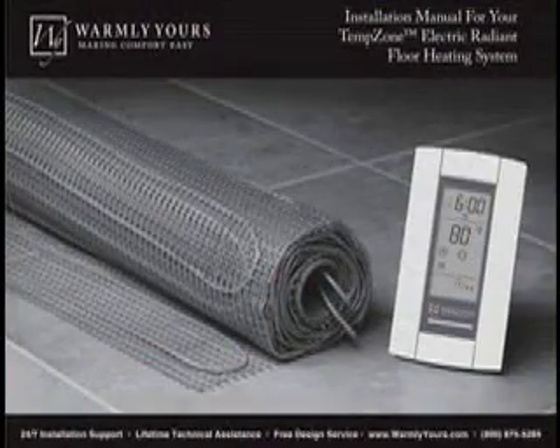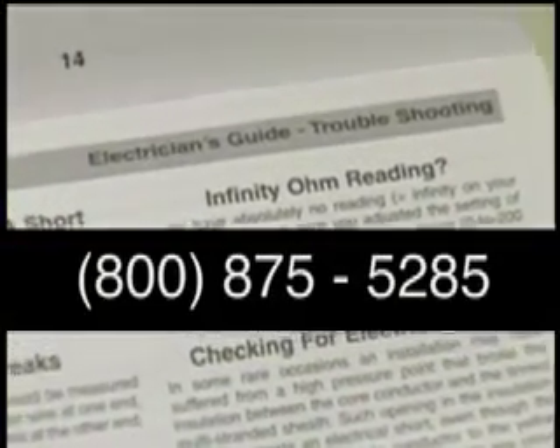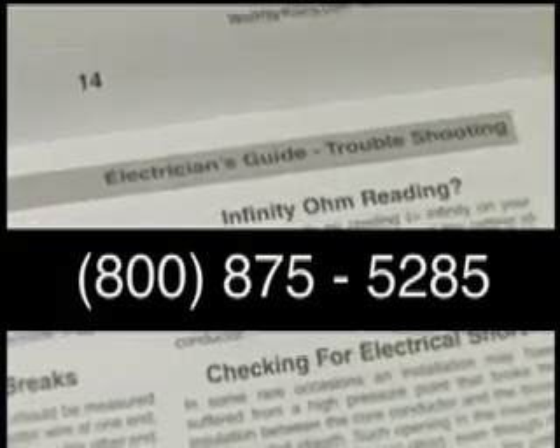Afterwards, if you hear this alarm, please refer to the troubleshooting section of your installation manual or call the Warmly Yours 24-hour installation support line.